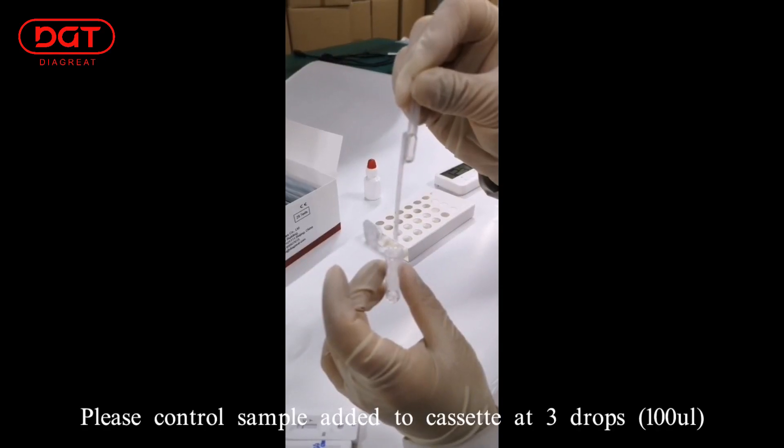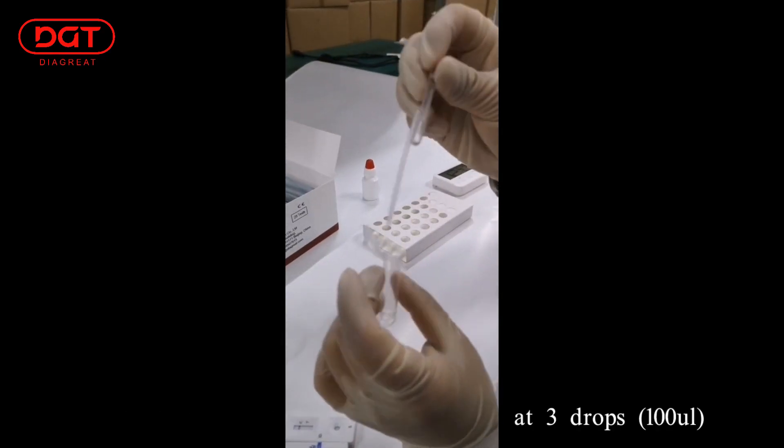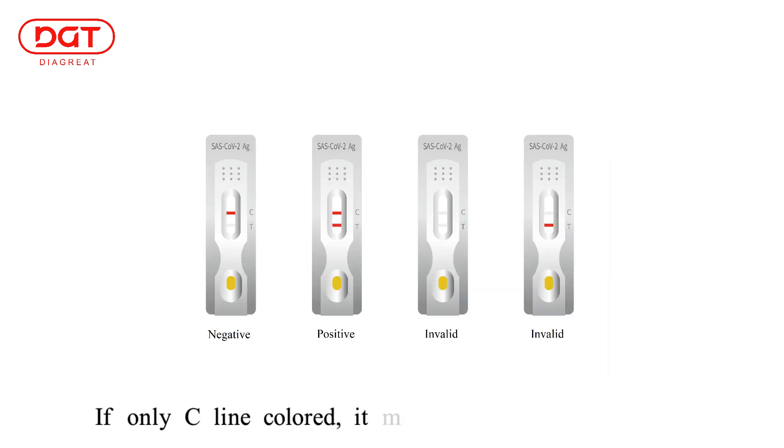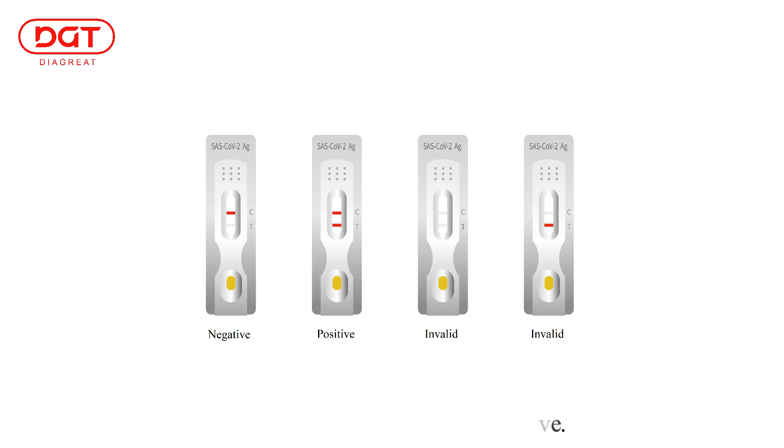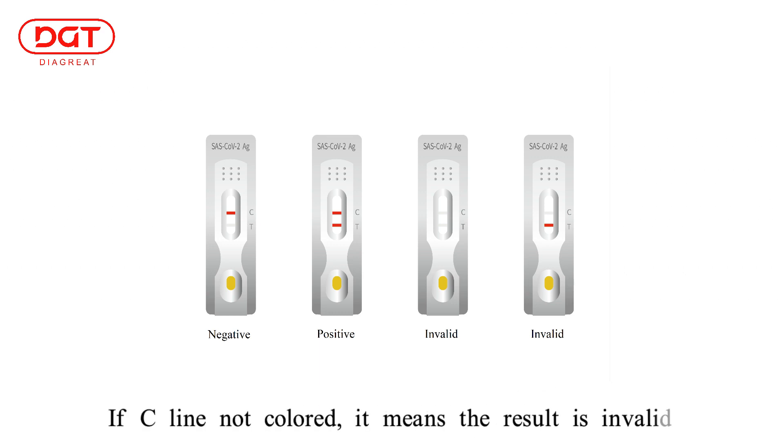Please control the sample added to the cassette at 3 drops. If only the C line is colored, the result is negative. If both C and T lines are colored, the result is positive. If the C line is not colored, the result is not valid.